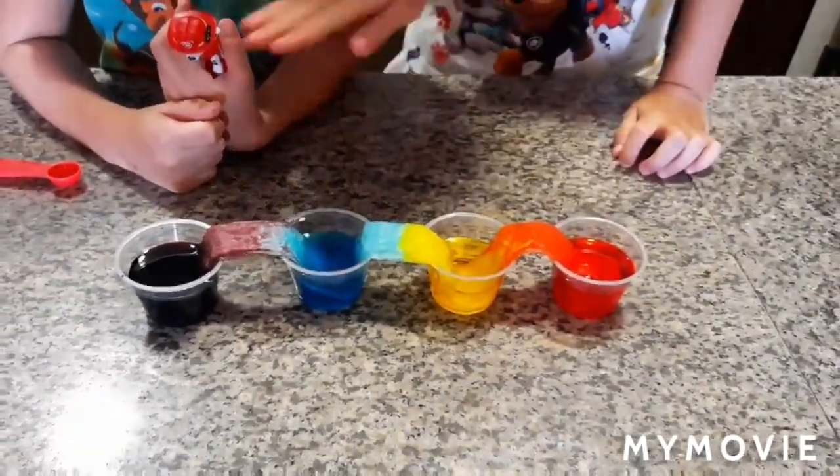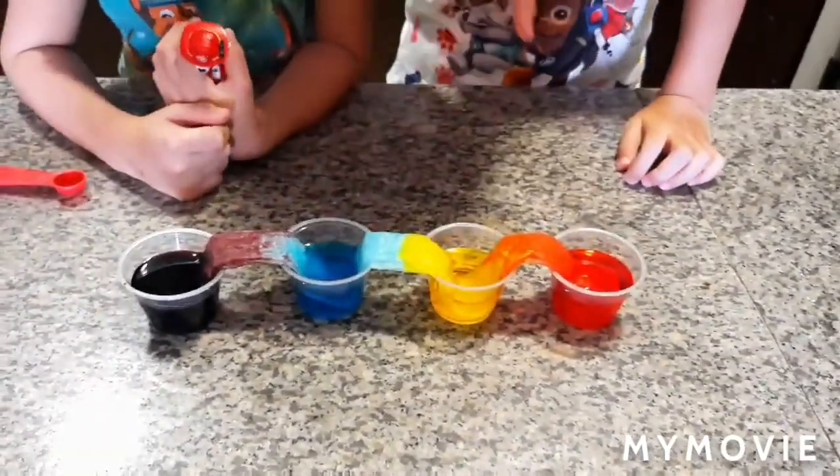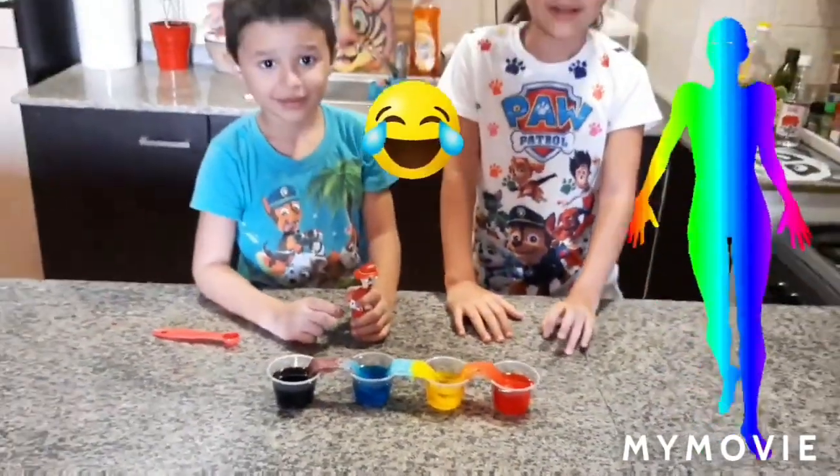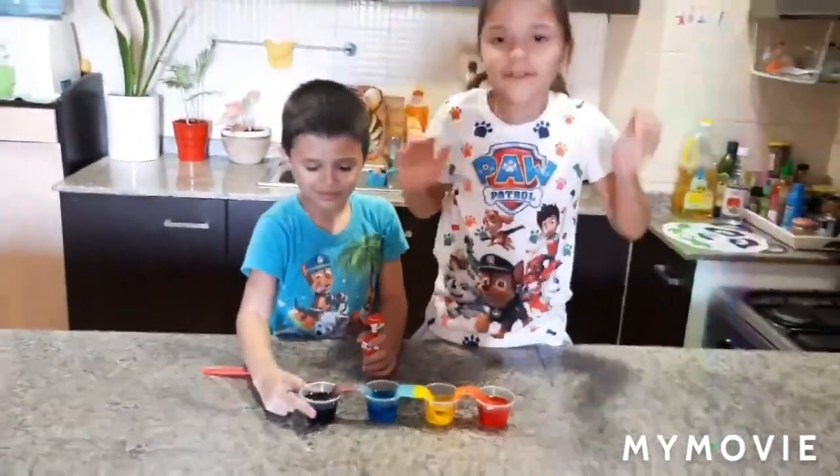So this is our walking rainbow! That's how it works. Let's go prepare the next experiment — let's go to the third part!